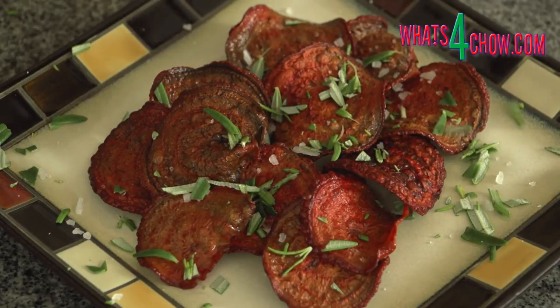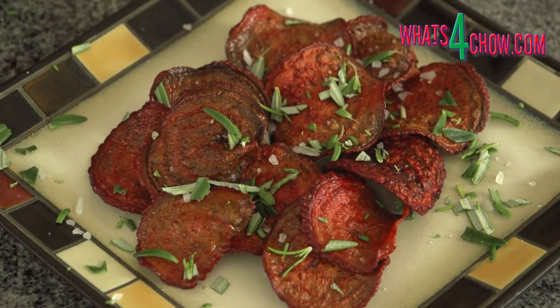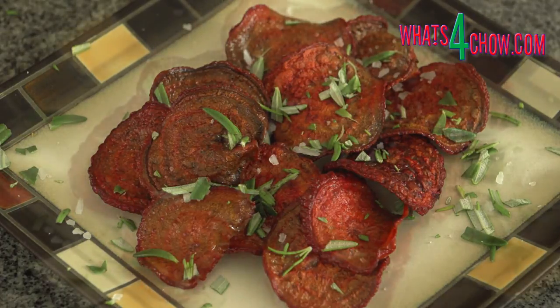As a serving suggestion, transfer the crisps to platters, sprinkle with a little coarse salt and some roughly chopped fresh rosemary.